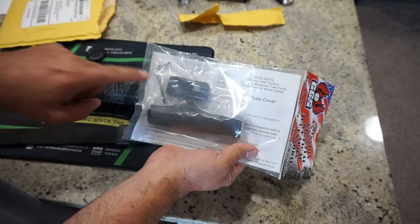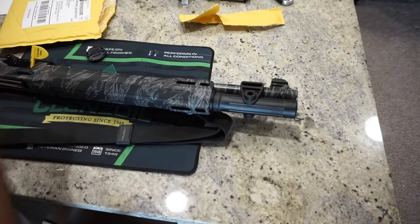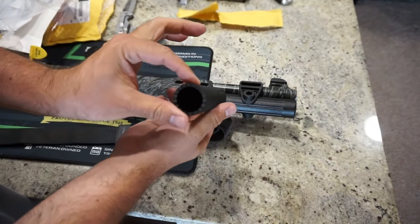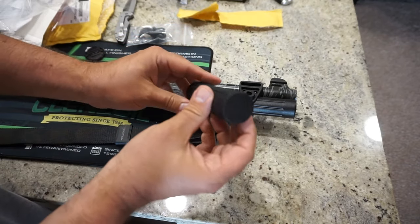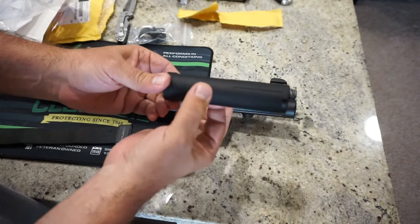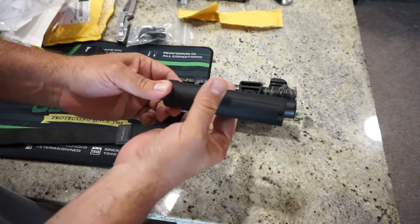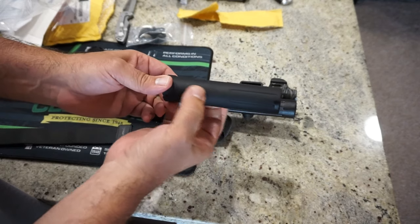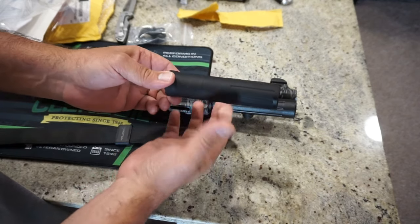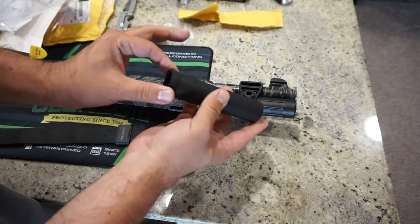They do give us an Allen key, which is really nice — Magpul, you can maybe take a lesson from these guys. It has a nice, almost anodized finish to it — painted inside and outside. The difference between the polymer cover and what we have here is that this one actually has a taper in it, almost like an M4 barrel. It's tapered in, so when that barrel clamp goes onto it, there's a ridge on both sides and it's not going to allow that to move once properly clamped down, so it's going to lock into place.